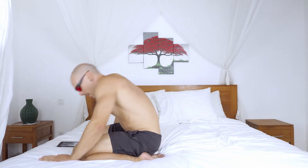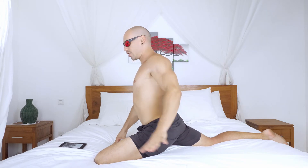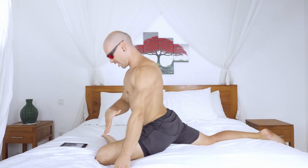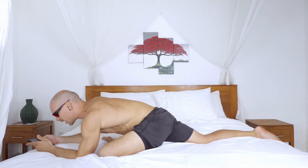So next up is the pigeon, where you bring one leg across like this. If you pull the heel in closer, this is a bit easier. You want to work toward getting the shin perpendicular to your line of sight. And then lay down on top of it like so.